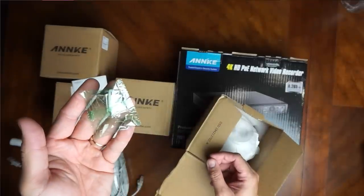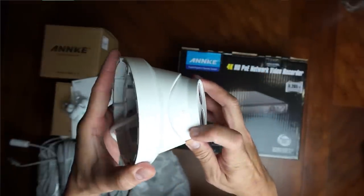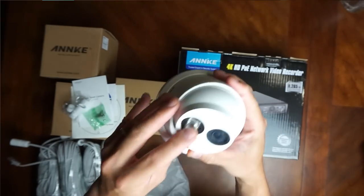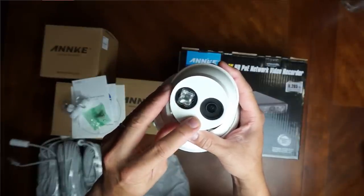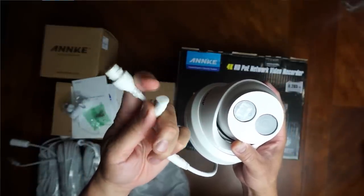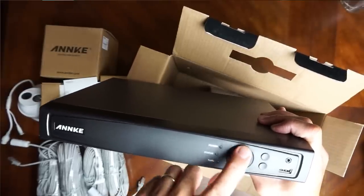We have mounting screws and plastic anchors, and the turret camera itself — it is metal, and the base is wider than I thought at 12 centimeters or 4 and 5/8 inches in diameter. The EXIR LED is on one side and the camera lens on the other. There is a POE ethernet port and also a 12-volt DC power option if you're not using POE, with a rubber cover on it. As for the NVR, it has status lights in the front, scroll buttons, and a USB port.